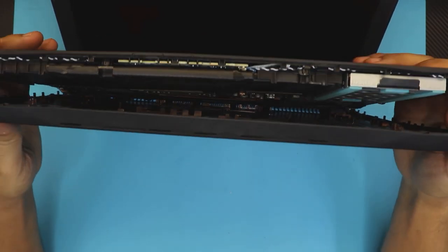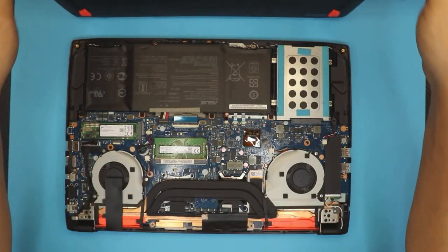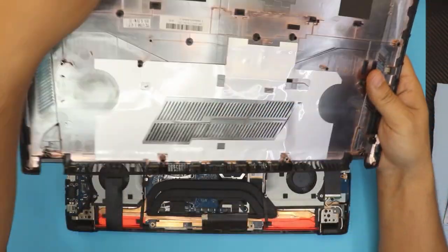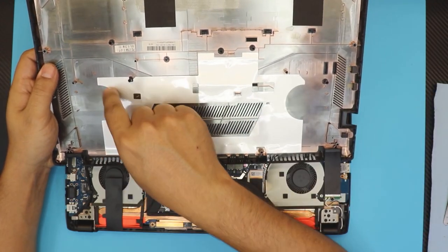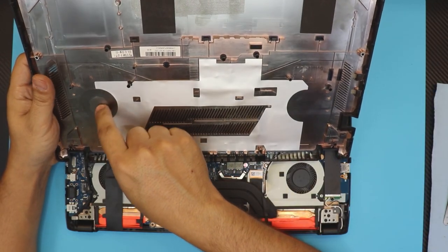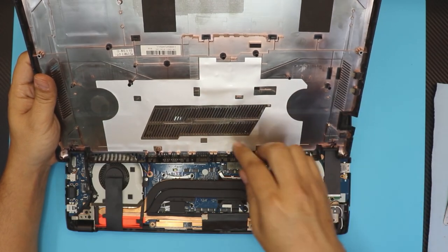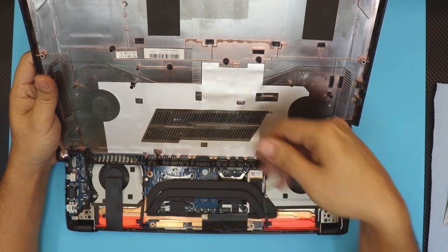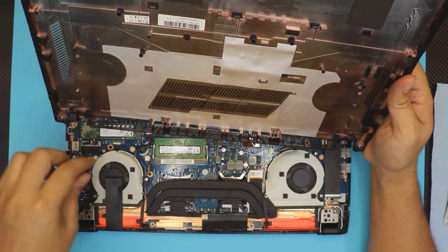Wiggle it around to the sides and the cover will come out. Yours might need a little more work on the sides. Now we have the bottom cover off. As you can see, the ventilation on this one is not great — there's supposed to be an opening there so air can go right through instead of pulling air from the mid area, which is more stressful for the vents.